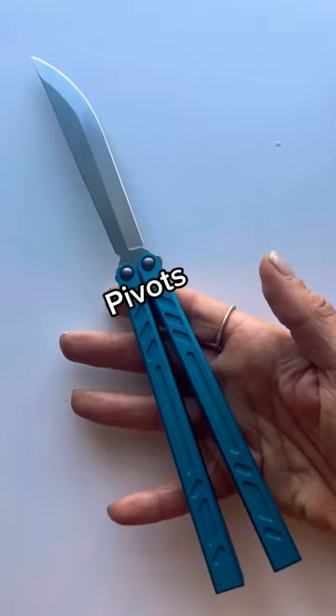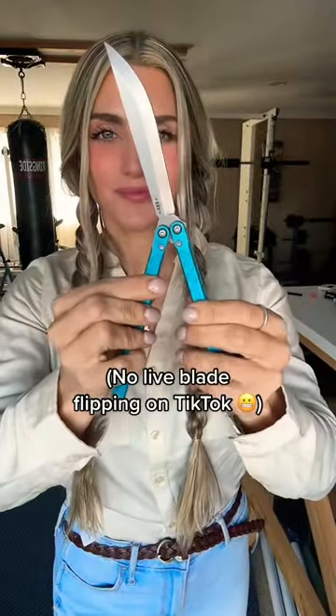Lastly, we have the pivots, which connect everything together and allow for that fun rotational movement.